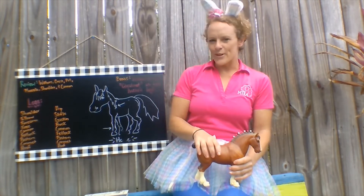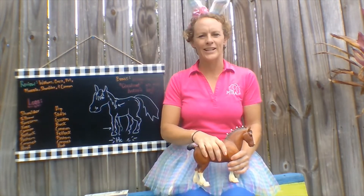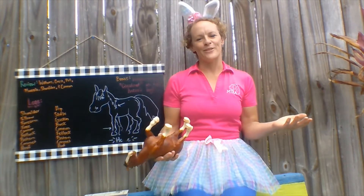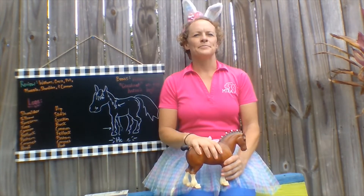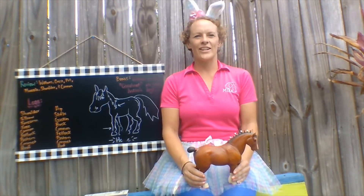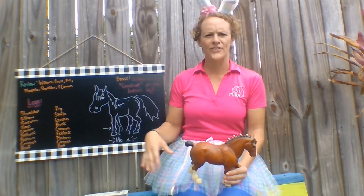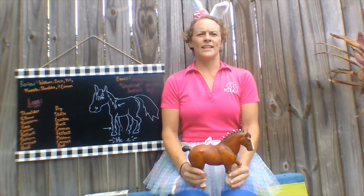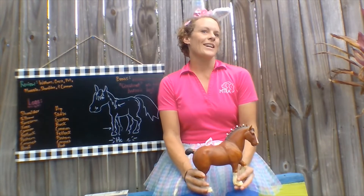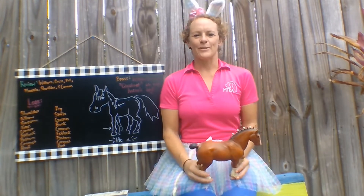I wanted to follow up our first anatomy class with a little bit more in-depth look at the legs of our horses and wanted to share some fun facts. Just a little bit of information: the average horse carries about 58% of its weight on its front end, on its front legs, and then 42% on its hind legs.